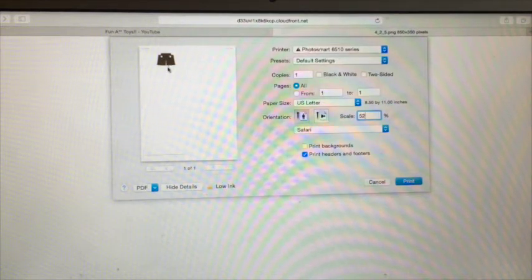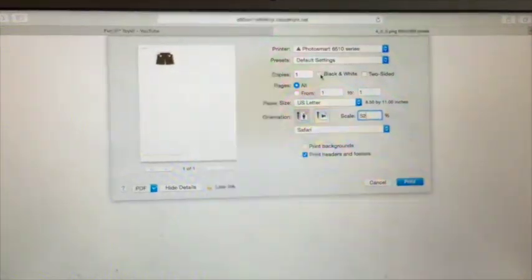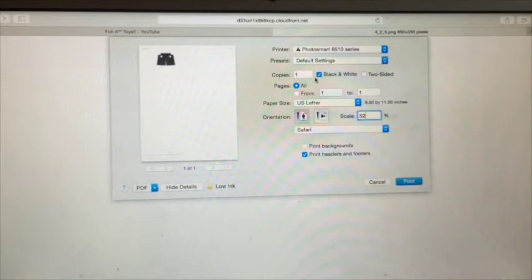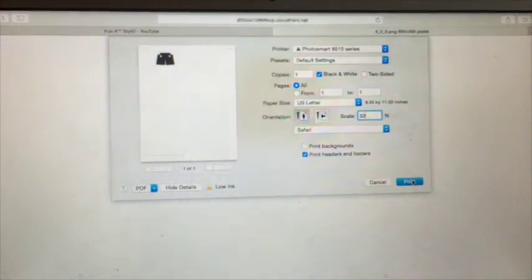So it's this size here. And then if you want it to be dark gray, if you are making a German general, then click black and white. It will become a dark gray color, but it won't be exactly dark gray — I'll show you how to do that next. But I'm just going to do that for demonstration. And all you have to do is press print.